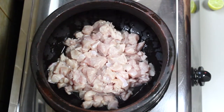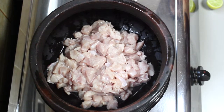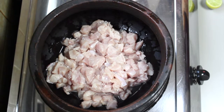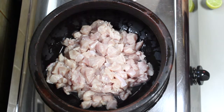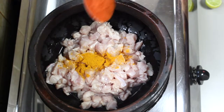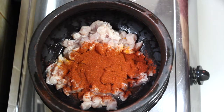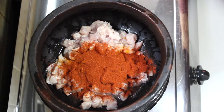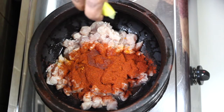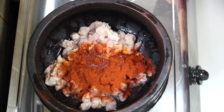I am going to use half a kg of boneless chicken, and you are ready to cut it. I am going to mix 1 tablespoon and put it in the pan.